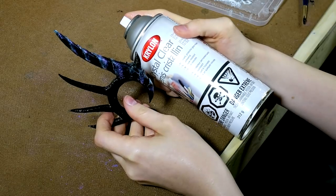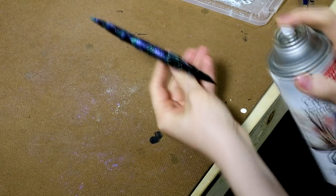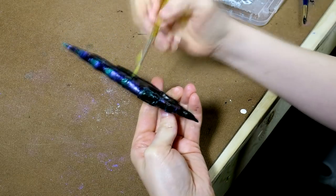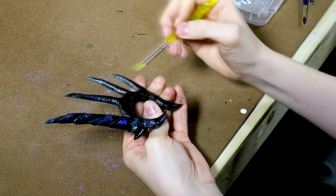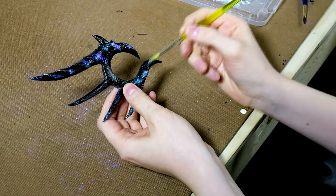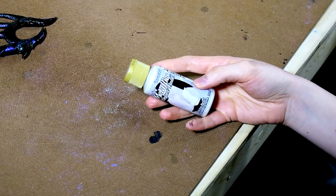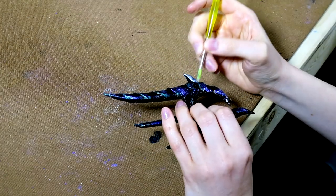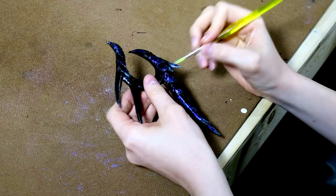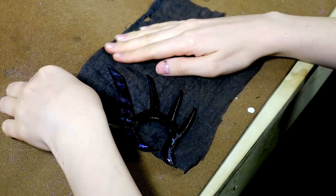To seal the pigment, I used a little bit of crystal clear spray over top of it. You can actually overdo this sometimes, and if you find that the pigment dulls too much for your liking you can just go back and add a little bit more of the pigments on top to bring back the shine. For the little talon claw, I used a metallic acrylic paint and did about five to seven layers because to get it to really go over the black it needed quite a few layers to be bright enough.